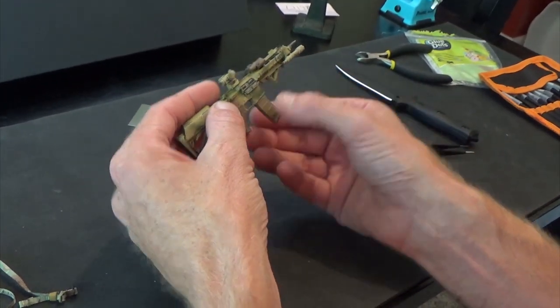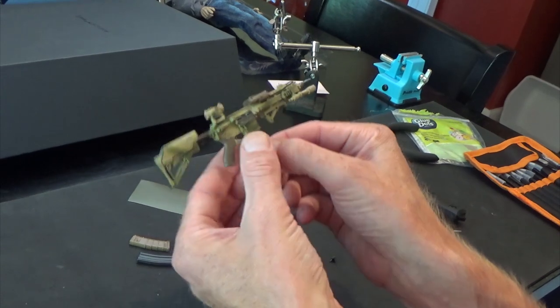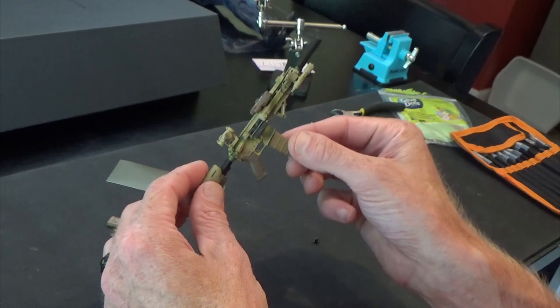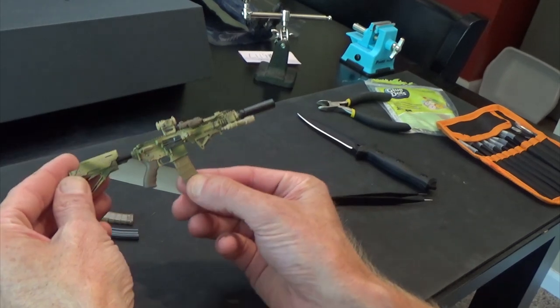Forward grip — right there — super simple, easy and simple. Suppressor goes on the weapon and everything fits perfectly. They did a fantastic job. I'm actually going to use a glue dot to hold that scope, but that's your assault rifle — that's really awesome.